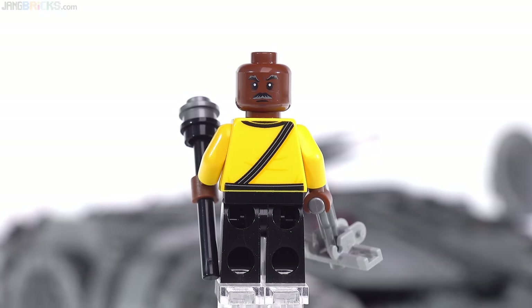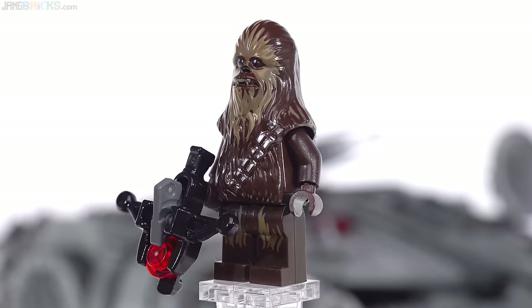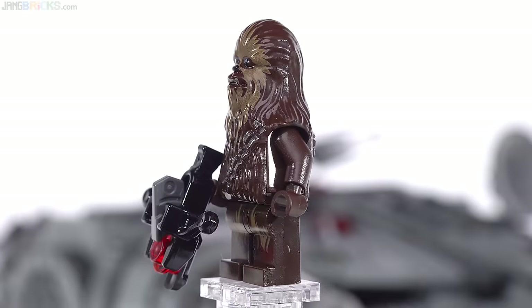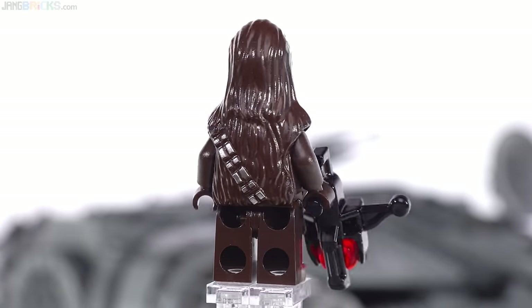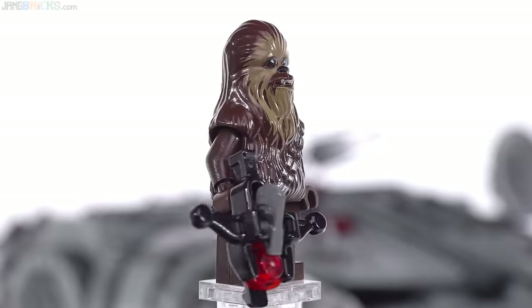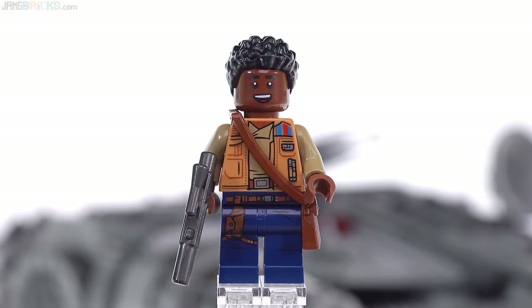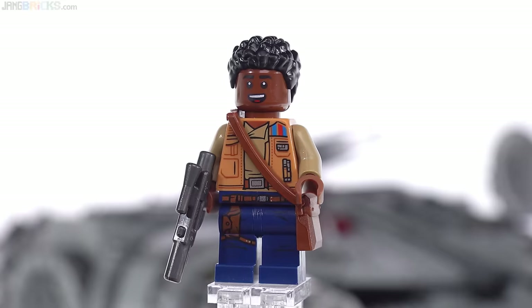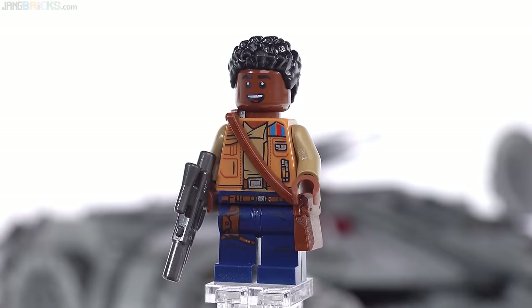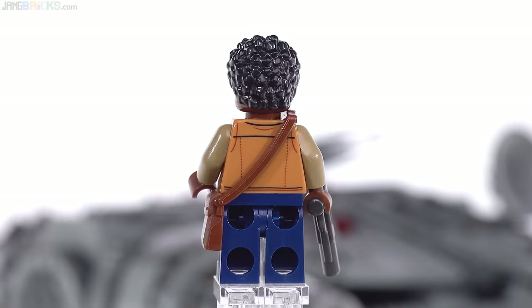Chewbacca is Chewbacca — no new changes for this season. He's got printed legs, the torso has no print because it doesn't need any, and he's got his old-school bandolier. He's a pretty straightforward second-generation Chewbacca with the fireable stud-shooting bowcaster. Finn has really good printing for the torso especially, and decent work for the hip and leg pieces, but needs a little more opacity — the legs don't pop as much as the torso. He's got his man purse — a gunmetal gray colored blaster.